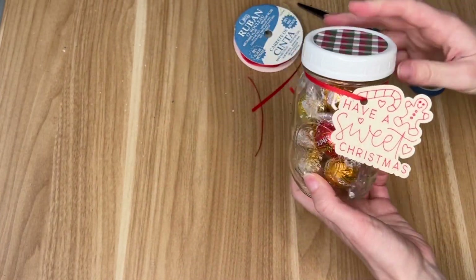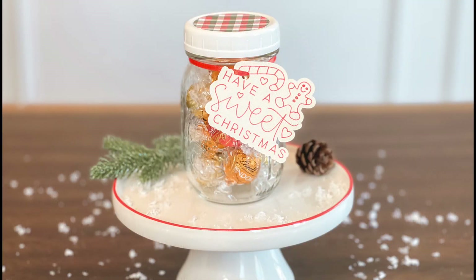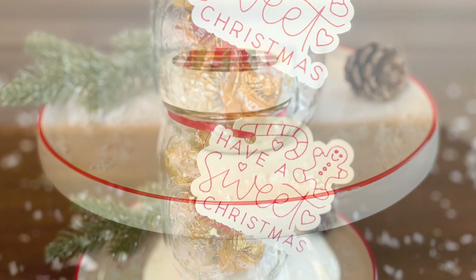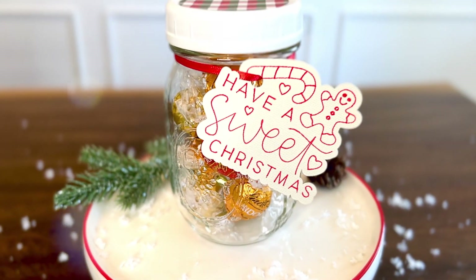I don't know if it's the cute little gingerbread smiling face or maybe the way the chocolates look in the clear mason jar, but I absolutely love this DIY. I think a teacher, a neighbor, really anyone would be so happy to receive this — and the Lindt chocolates are extra delicious.